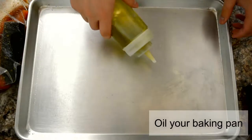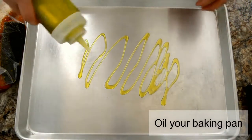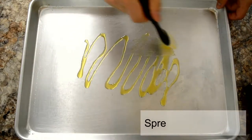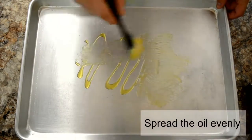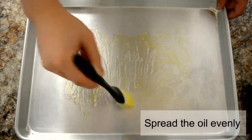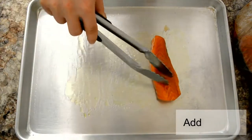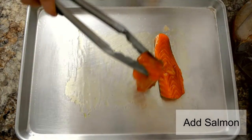While the salmon is almost ready, oil your baking sheet and place them accordingly. Now we're going to add in the salmon.